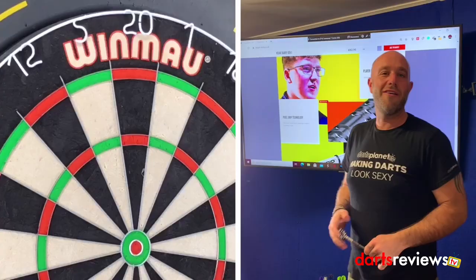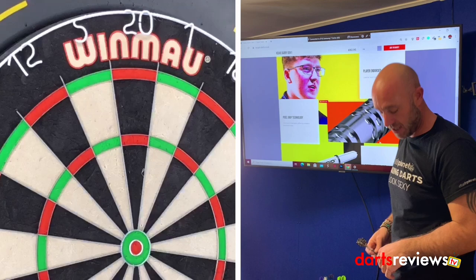All right guys, here we go — time for a quick 9 or 12 with the Keane Barry Dynamite darts. Let's see if we can get some good scores.